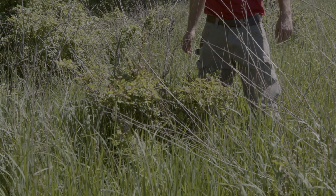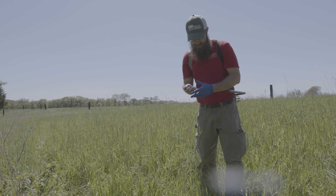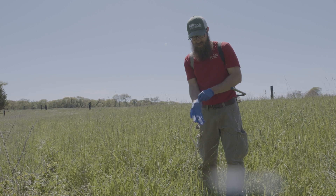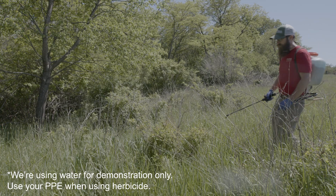All right, so we've ID'd it — let's get rid of it. One of the best times to hit this with herbicide is when it's in flower. That's the best time because it's putting a lot of energy into flowering, so you can really stress it with herbicide at that point.